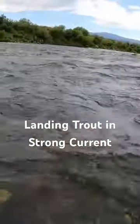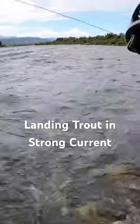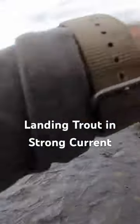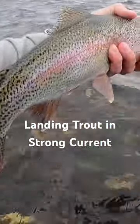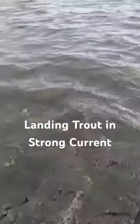Some serious water right here. There we go. Get him over here. He wants back out there so bad. Now we go. That was awesome. Beautiful 17-incher right there. What a great fish.